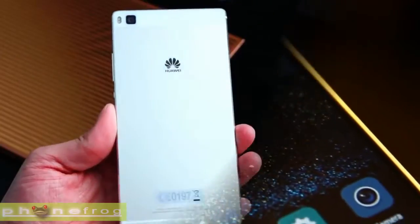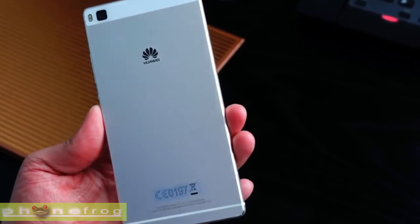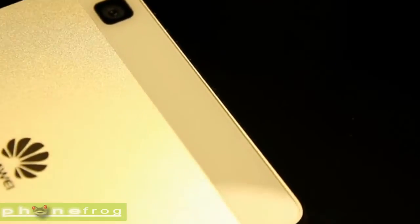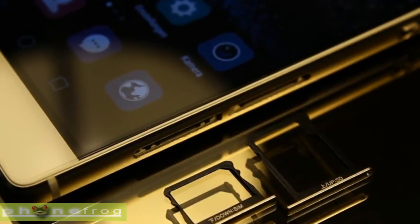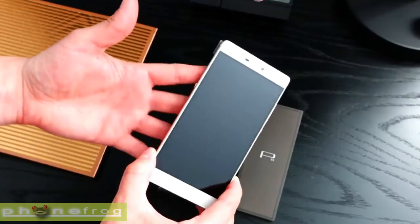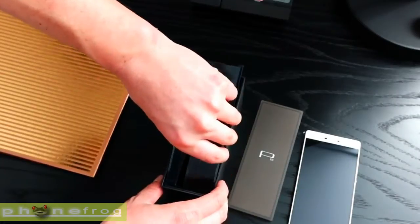The metal power/lock key is situated about halfway down the right side of the P8, in a slightly recessed lip making it easier to find when you run a finger along the edge. The volume rocker sits above it, while below are two trays — one for your 4G nano SIM and one for a microSD card up to 128GB in size, which also doubles as a second nano SIM port. There are both single and dual SIM variants of the Huawei P8.